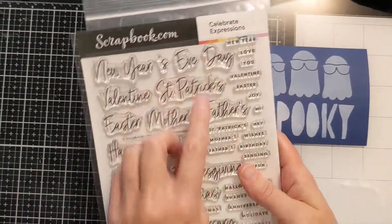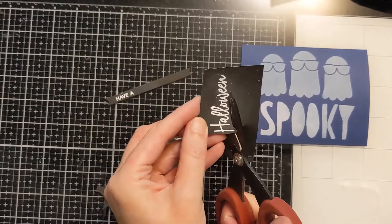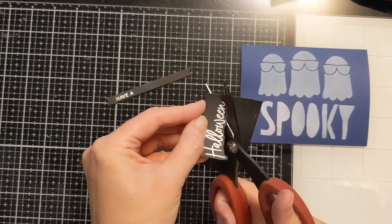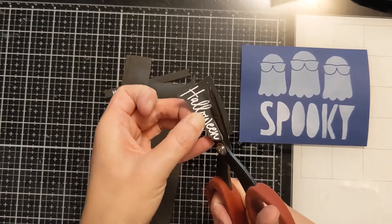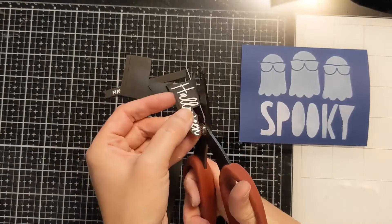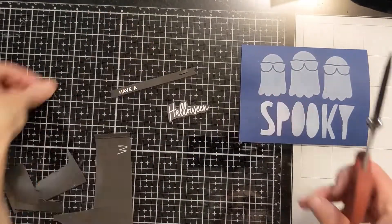Now I have another Hero Arts product — a stamp set — and I basically just wanted the 'Have A' portion. I also have this really cool sentiment set from Scrapbook.com that I got recently. What I did is white heat emboss both of those on some black cardstock. Then I'm fussy cutting out the 'Halloween' because I don't want to cover up too much of my design, but I want the black contrasting with the white embossing to really pop off the card. The easiest way to fussy cut is to turn the paper as you go rather than turning the scissors.